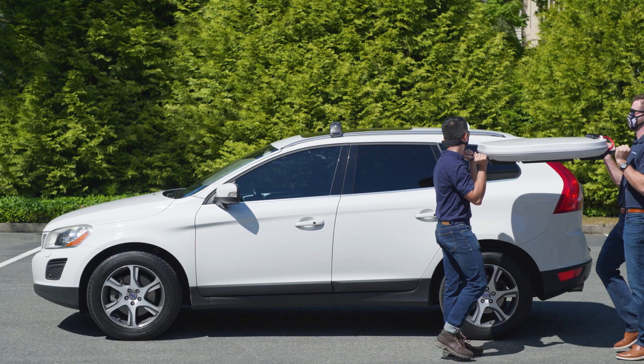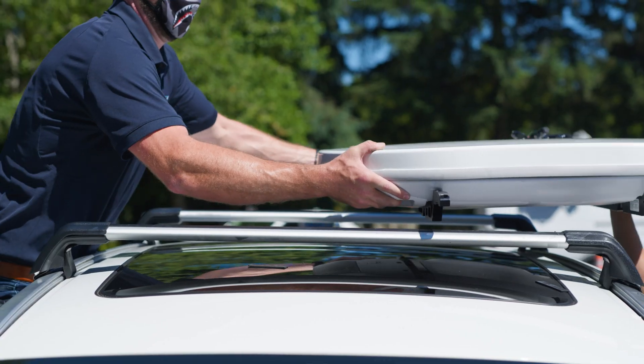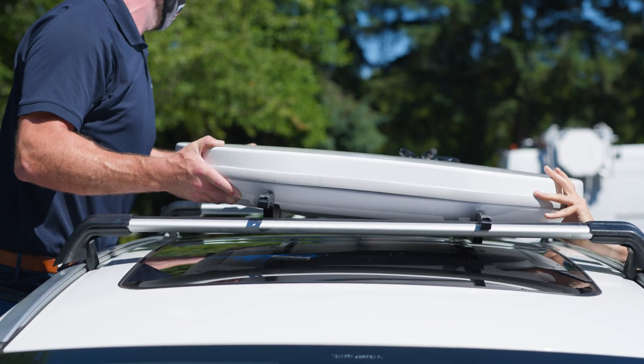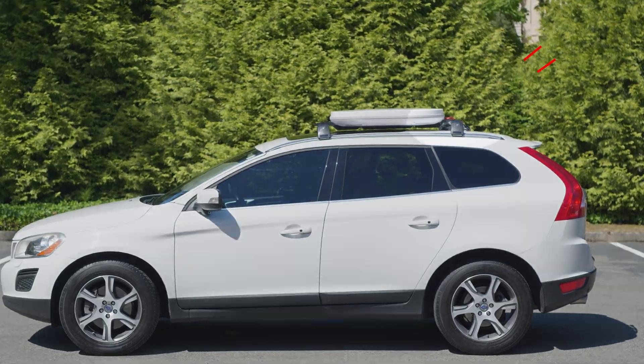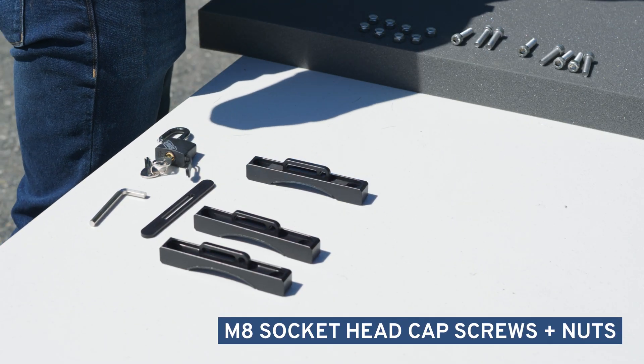With a partner, carefully lift the U8 onto the vehicle. Adjust the U8 so it sits in the center of the vehicle rack. Starting from the back, using the M8 socket head cap screws and accompanying nuts,